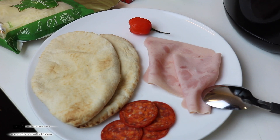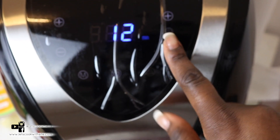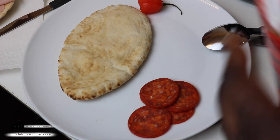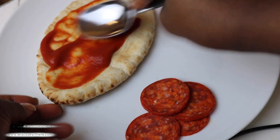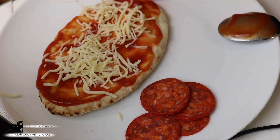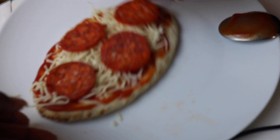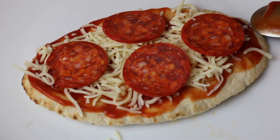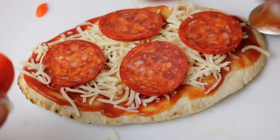Before you start chopping everything, prepare your air fryer — preheat it at 180 degrees for five minutes. First thing: add your tomato sauce and spread it just like so. Then add the cheese and the pepperoni. This is optional, but I like to add a bit of scotch bonnet — that's my personal preference, I just like spicy things.